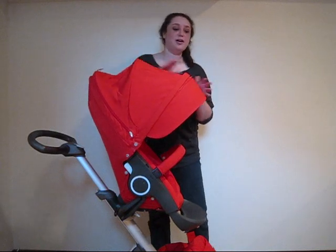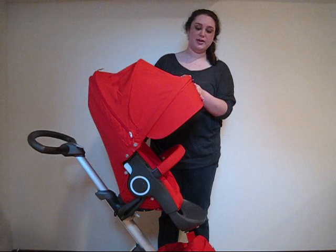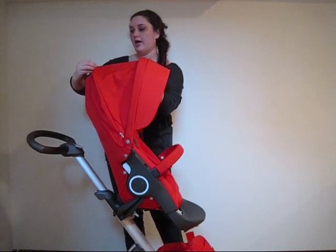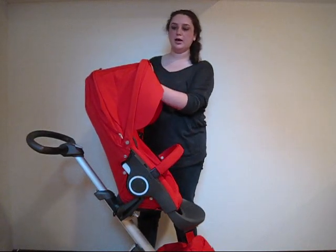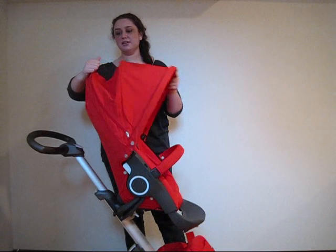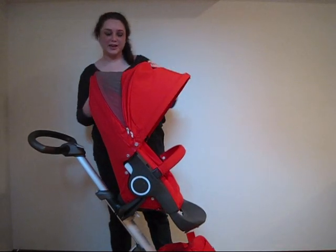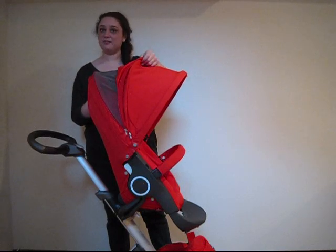The canopy has an extendable hood so you can either have it out completely like this, or you can fold it back so that it's shorter by snapping it, or you can fold in this upper panel right here. It also comes with a fantastic screen so that you can peek in and see your baby or give your baby some ventilation.